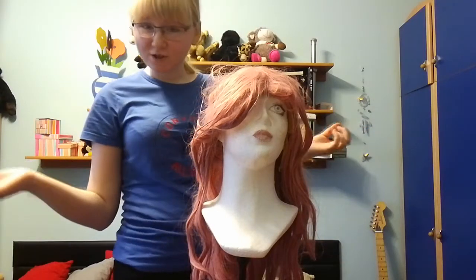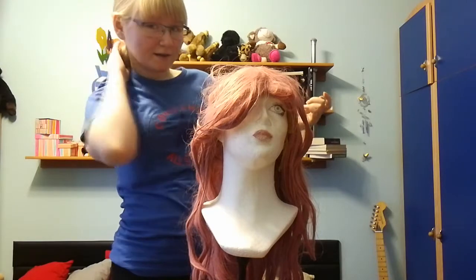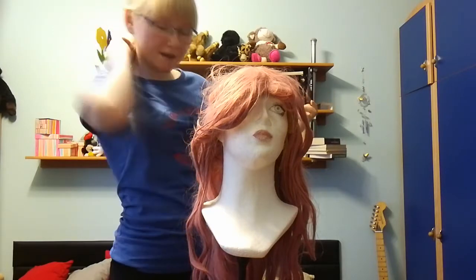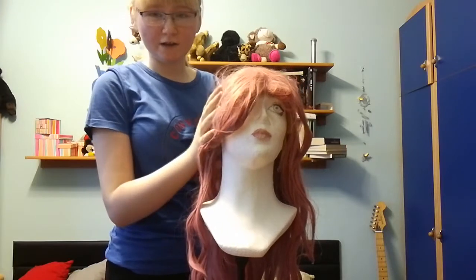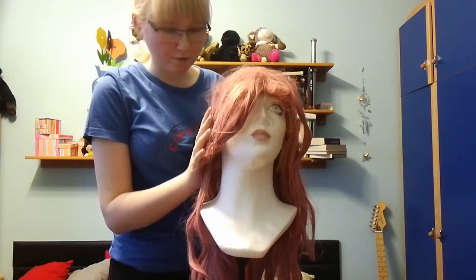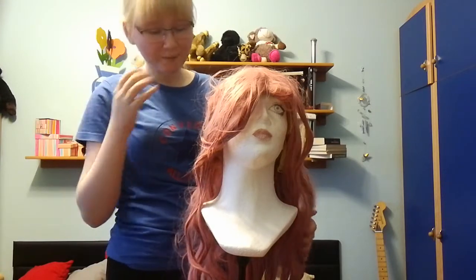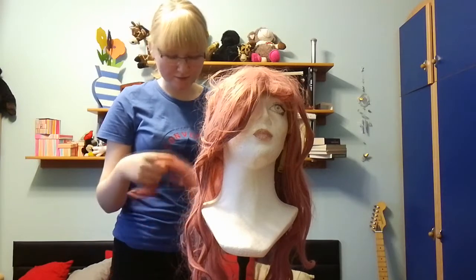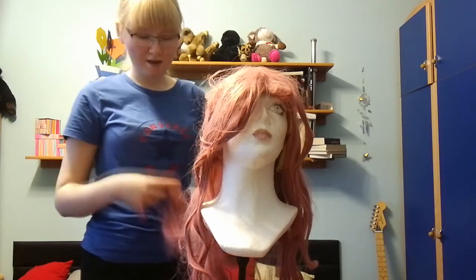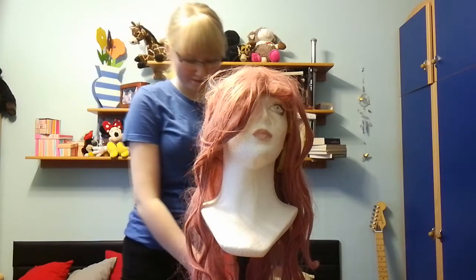Hi guys, it's Chirose. Today we are not looking at my hair because my hair is hidden under my shirt, but today we are looking at this beautiful wig and we're gonna try to brush it and we're gonna try to cut it.